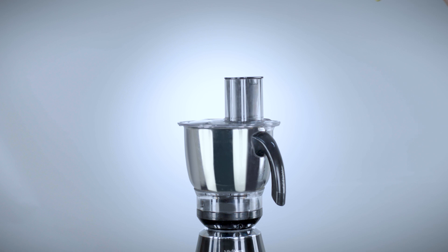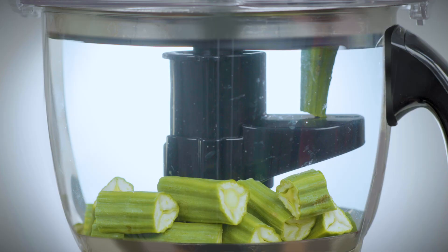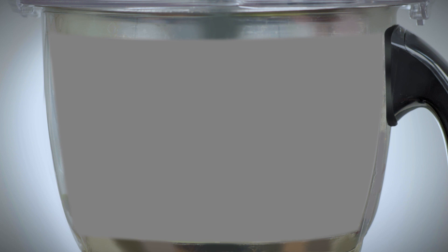VDM Tusker, the multi-tasker. Your VDM Tusker comes with the world's first adjustable vegetable cutter. Now you can cut half a kilo of vegetables in just 40 seconds to your required size. Cut a variety of vegetables for subjis, curries and sambar.